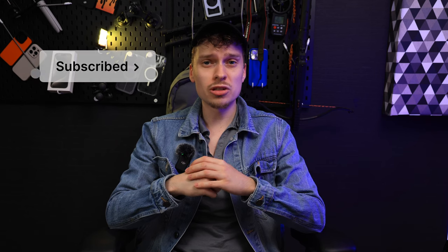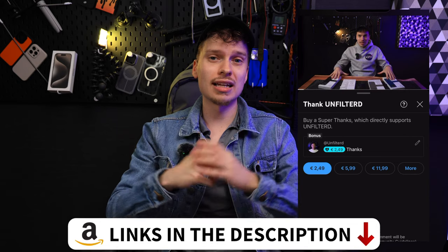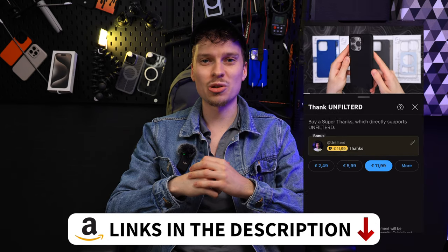Could you imagine UAG sponsoring today's video? Yeah, me neither. And that's why I would love your support — subscribe to the channel, stay up to date with my latest videos, or even use my affiliate links in the description. Thank you all so much, and have an awesome day.